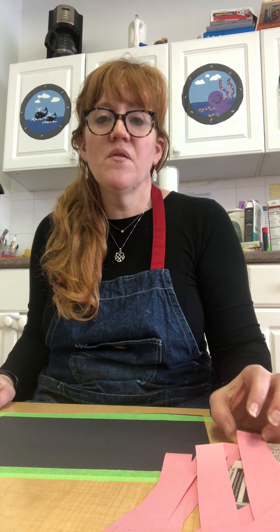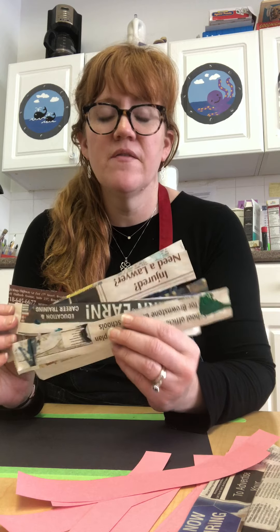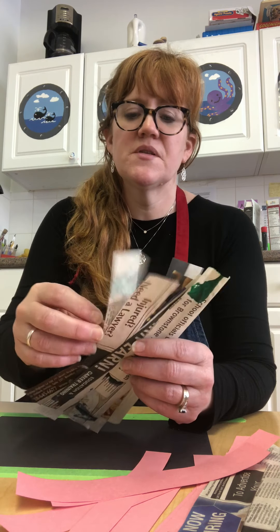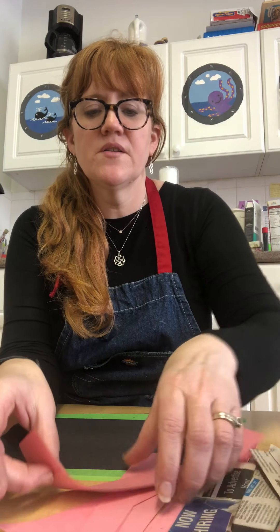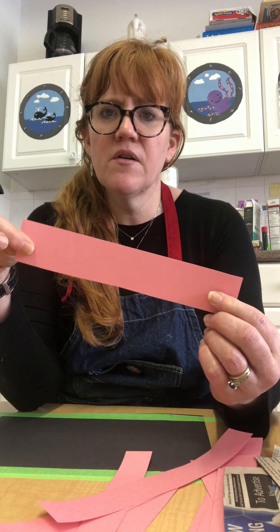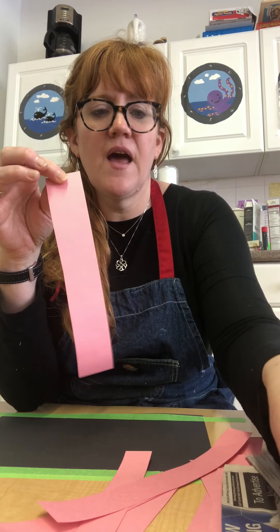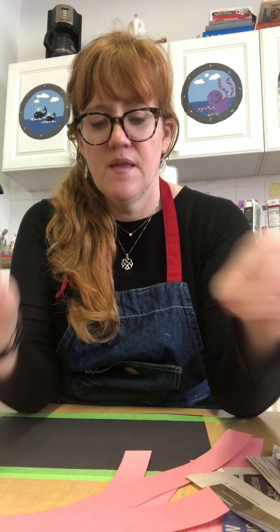Hi friends, now we're going to talk about paper weaving. Remember the strips you made for paper mache? If you have any leftover, they'll be great for this project. If not, get some newspaper and cut strips just like this. You also want to cut strips of colored paper — construction paper or any other colored paper, could even be white paper — make the same strips. So you're going to have newspaper and some contrasting color.